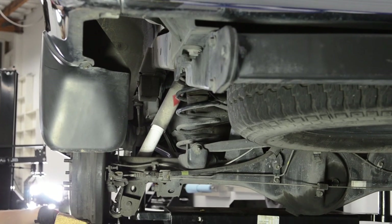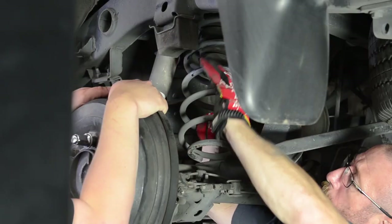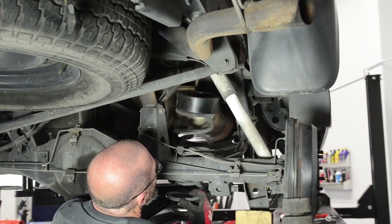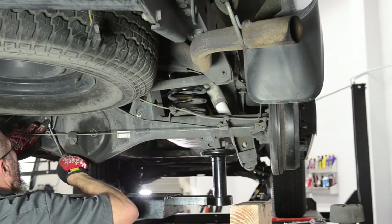Moving on to the rear suspension, the shocks were unbolted and the body was raised to release the tension. The rear sway bar end links were then unbolted to allow the rear end to fully drop. The coil springs could then be pulled out of their seats. With the new RevTech rear coil spacers in place on top of the coils, the rear suspension was then reassembled and everything tightened back up.